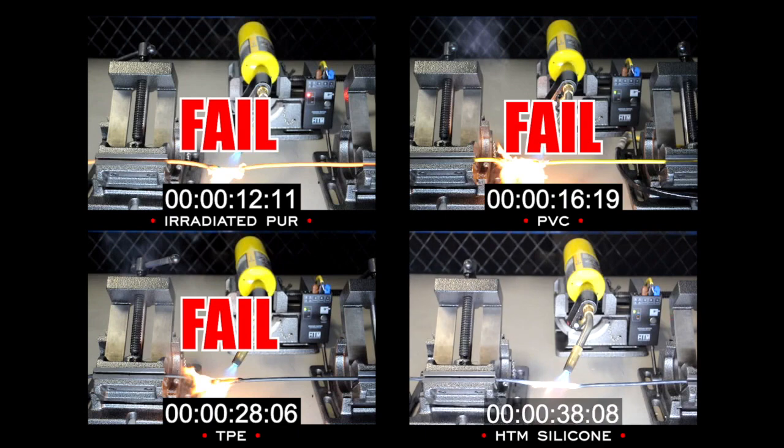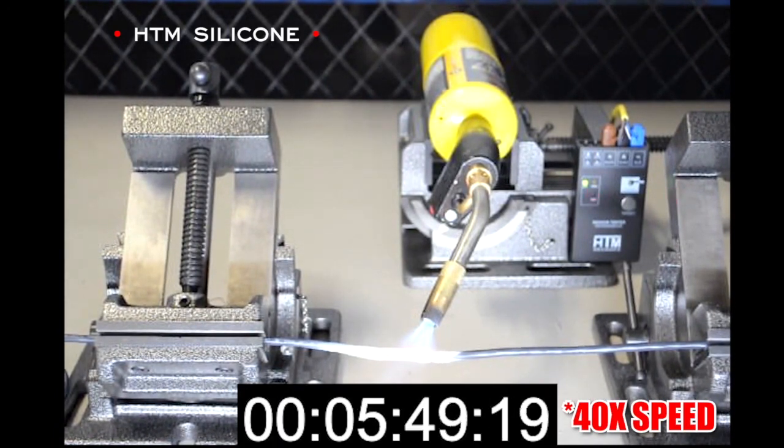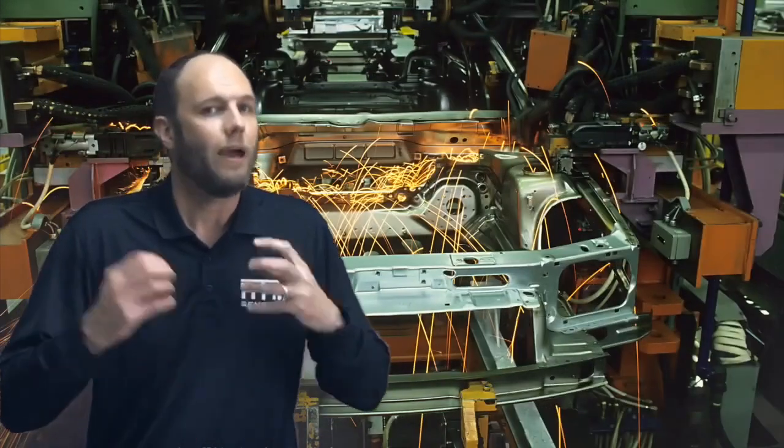Let's speed things up a bit in the interest of time. Now running at 40 times normal speed, the sensor is still actuating — you can tell by the LED. As we get up to six, seven, eight minutes, the cable is still functioning normally.